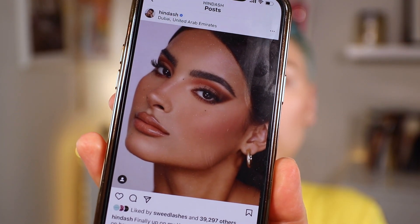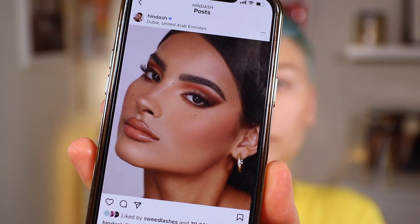Guess what we're finally doing. We're gonna play with the Hindash palette. I've had it for like way too long and I have not tried it yet. If you guys don't know who Hindash is, he's this incredible makeup artist from Dubai — just really beautiful work. Someone from Hindash's team reached out to me to send me the new palette.